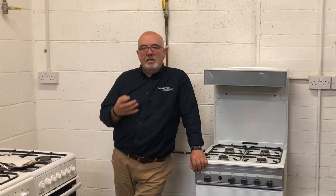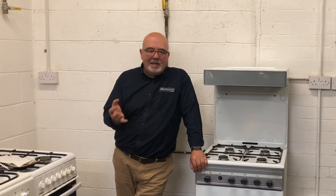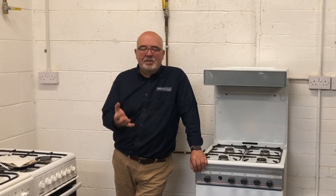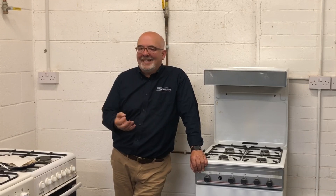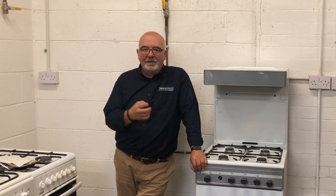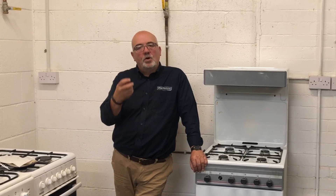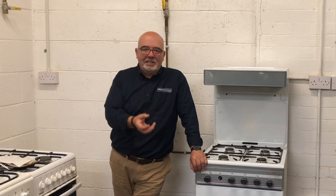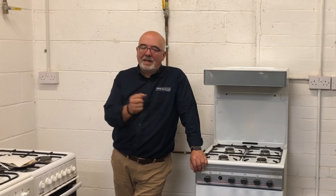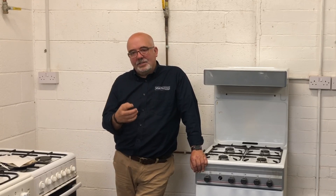Where do you purge from? That's always a debatable point. Invariably, as we're going to do today, we're going to use the cooker if possible — mainly because it's accessible and it's easy to ventilate the room it's in. If you can't do that, you may have to break into a gas way somewhere. As long as you know where you've broken into it, you can ventilate and clear it eventually, and retest that joint afterwards — that's quite okay. But you must be in control of that gas.